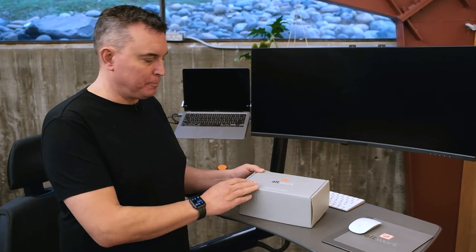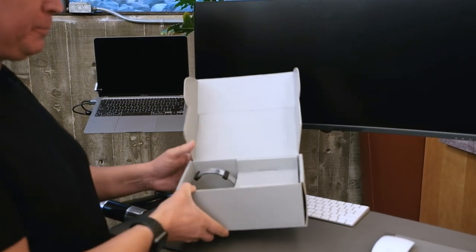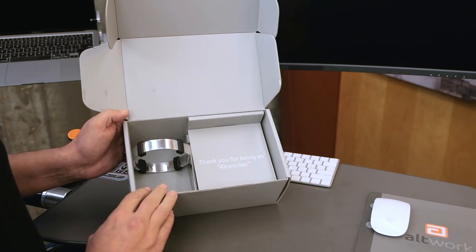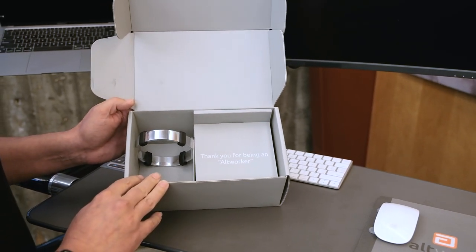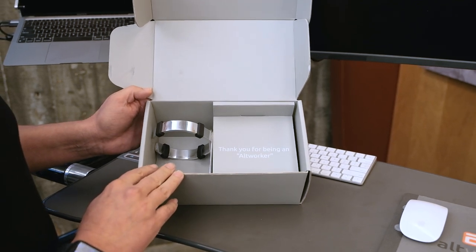Hi, I'm Che. I'm CEO of Altwork, and today I'm very happy to do an unboxing for our highly anticipated cup holder. Thank you for being an Altworker. We call all of our customers Altworkers, and thank you for being part of our family and our vision of a new way to work.